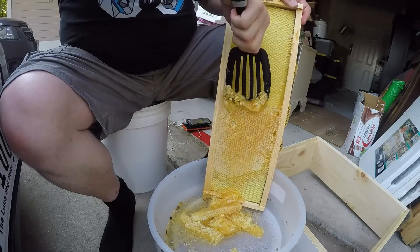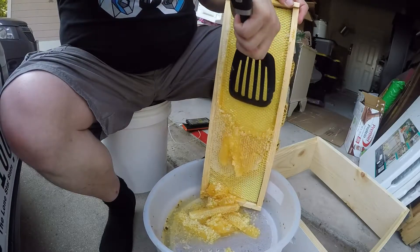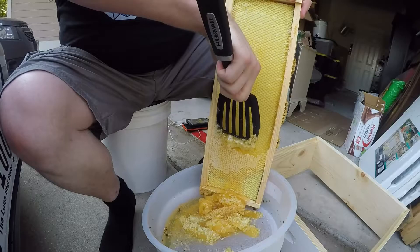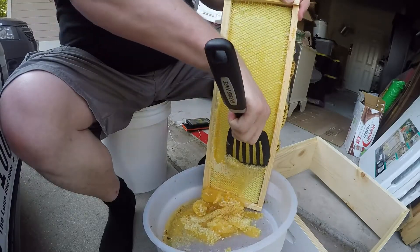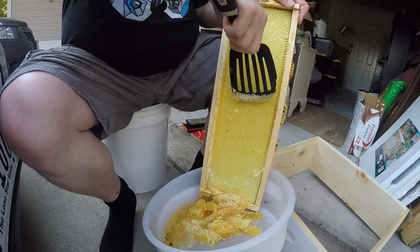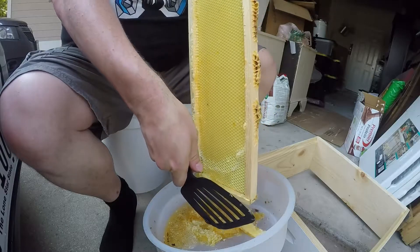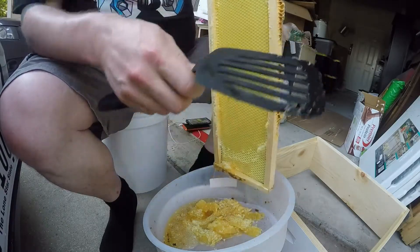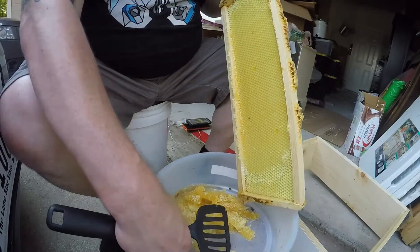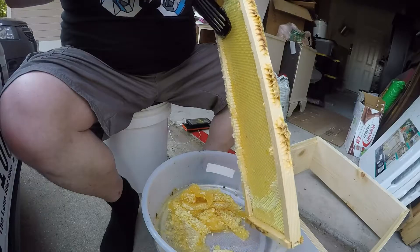So this is one of the good things about having a foundation — you can spin it pretty well. I've seen videos where people say they've spun foundationless frames and it wasn't a big deal and all that, but I personally think it would be a severe pain because all I would need is a ton of wax just disintegrating in the centrifuge and going everywhere.